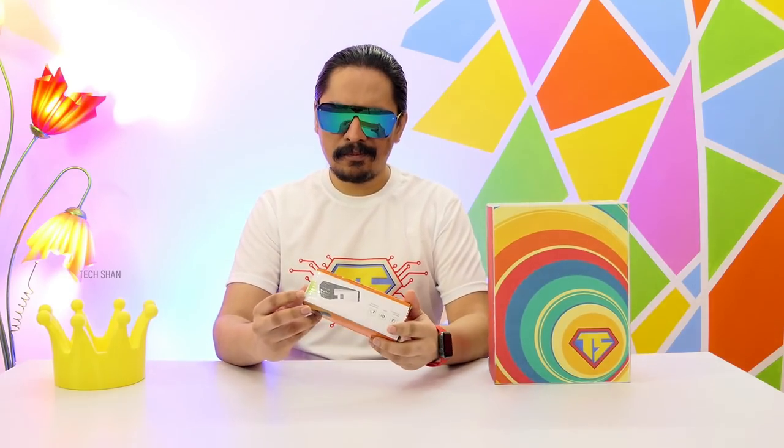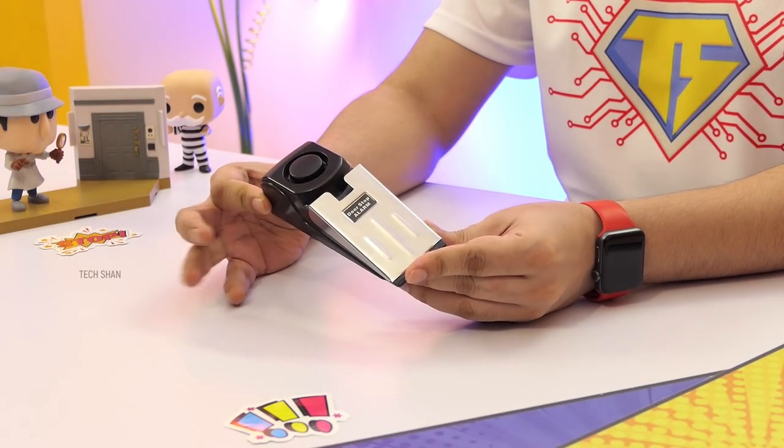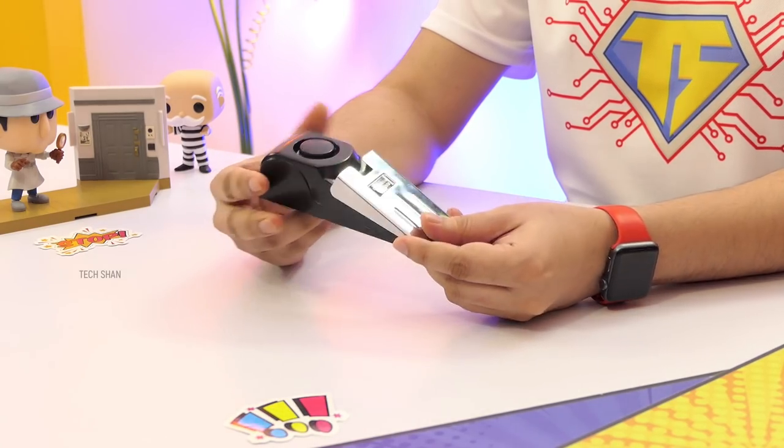First product is something related to home security, especially handy for people living alone. Check out the Wireless Security Door Stopper — an amazing, must-have product for your home.